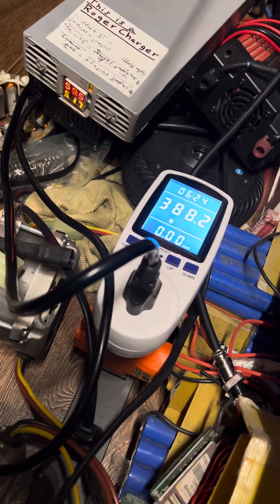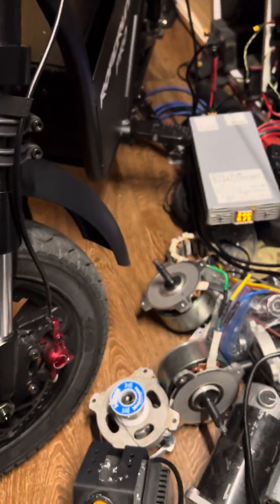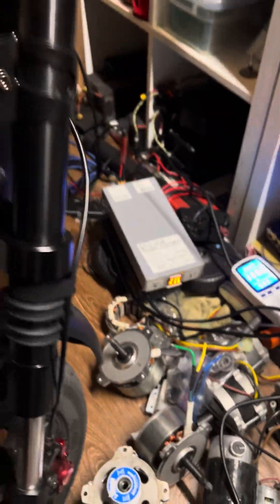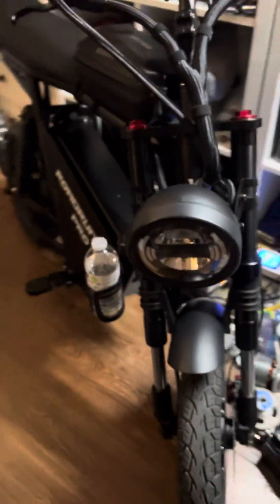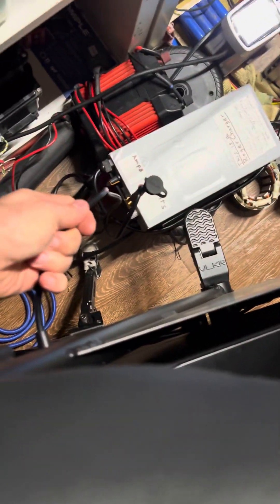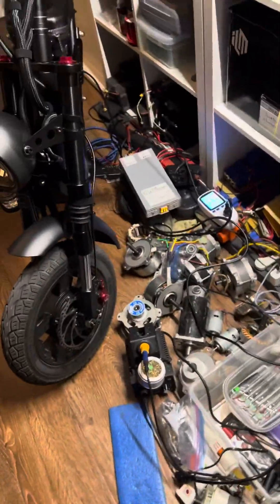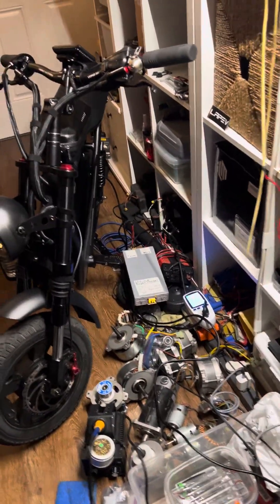We'll put it down to 5 amps, which is 388 watts. The limitation right now is the wire — I'm using the wire from the original charger. I'll replace that right away with a much thicker wire.